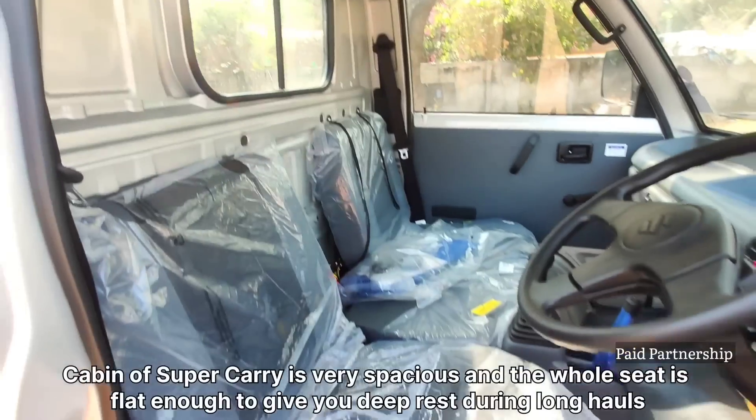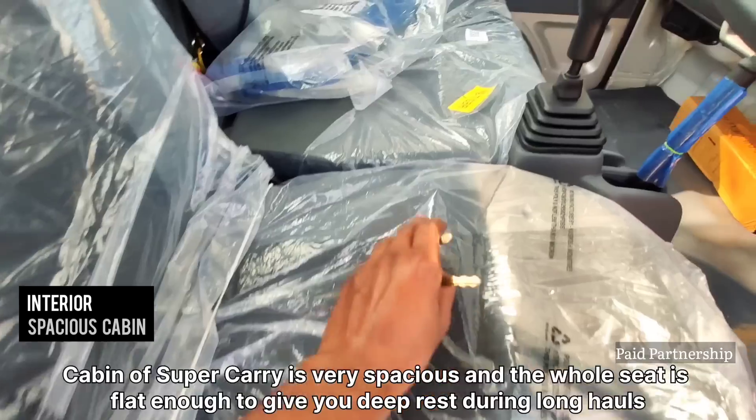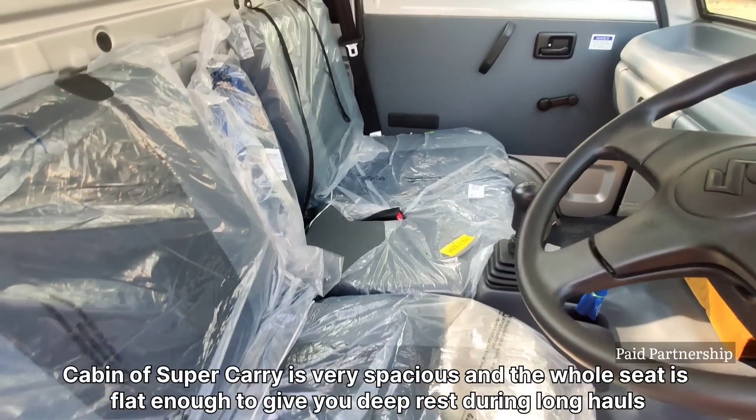There is a cabin with a lot of room here — a lot of space. You can see the seat here. It is completely flat; we have a flat seat. There is quite a comfortable single-driver setup.